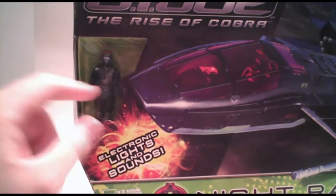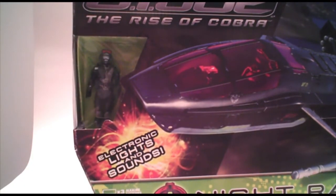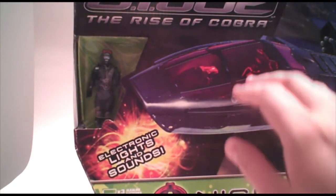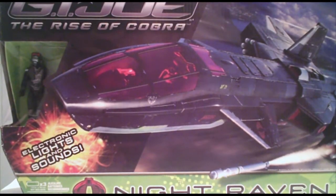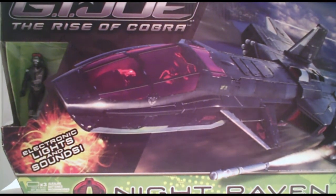The figure is in there. He's Astro Viper — it's a little bit different coloring than the standard Astro Viper. I think this is going to be pretty cool. This is my first one I've got and I keep putting it off. I'm not a huge fan of the Rise of Cobra stuff so I really don't buy very much of it, but for $15 and it's a big plane, I figured what the hell. So let's get it open.